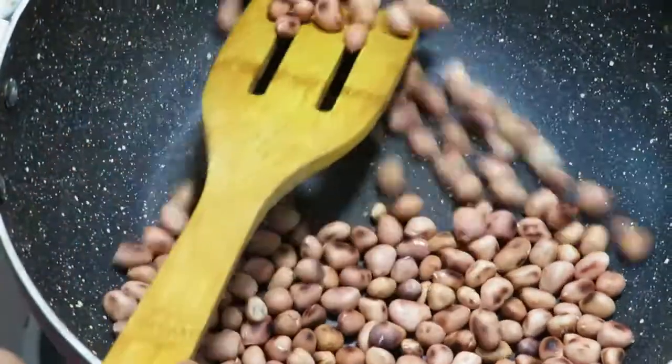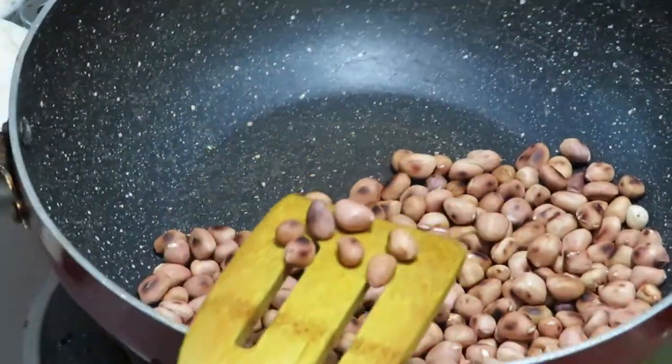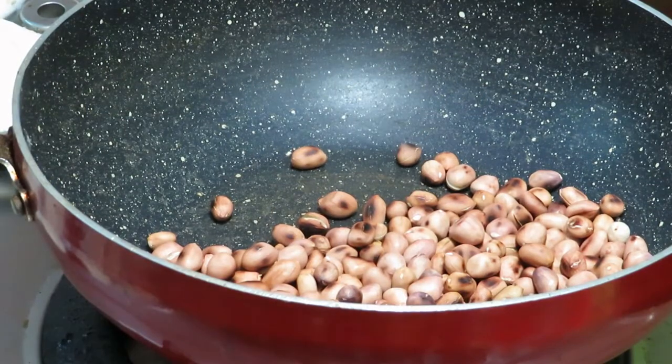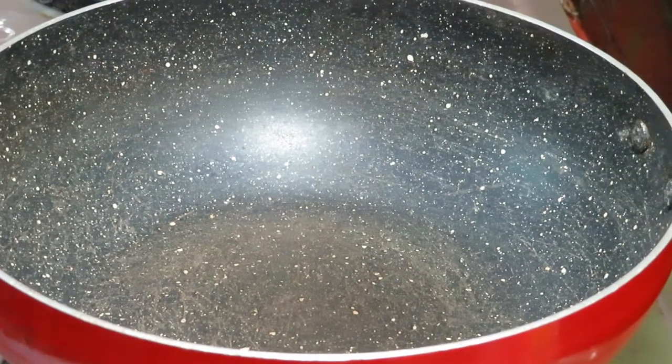I need to cook the pot. Then cook the pot, avoid the pot, then put the pot. I'll make the pot, then put the pot, prepare the pot.